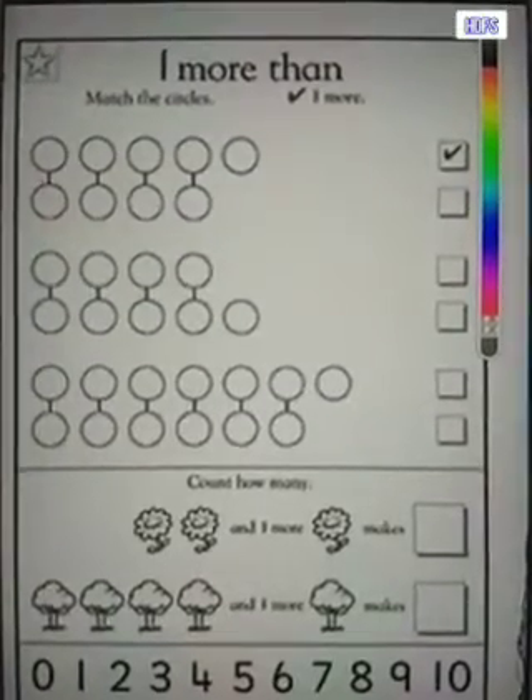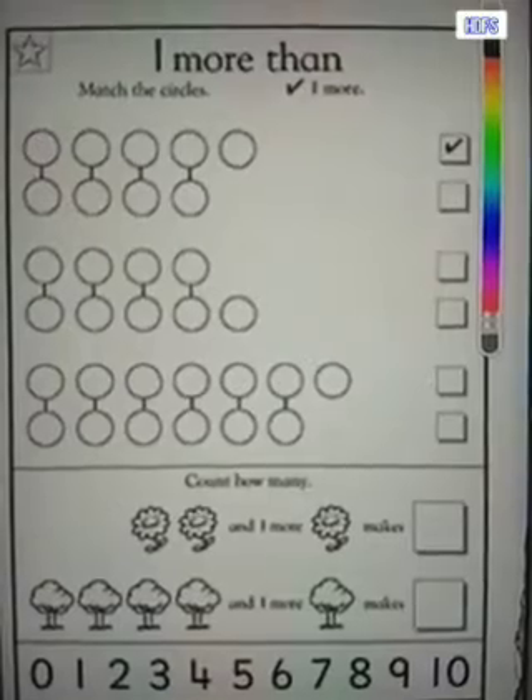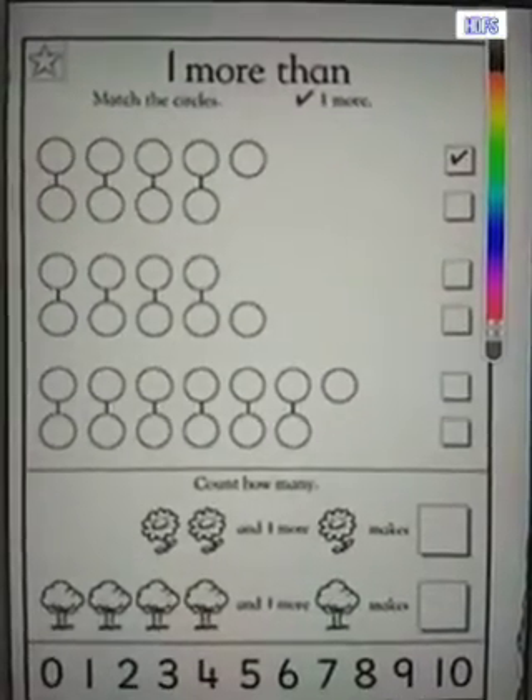Good morning children. Coming to today's homework sheet — the sheet will help you revise the concept of one more than. It's a simple worksheet.